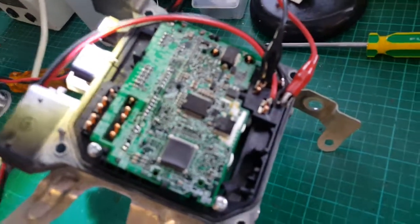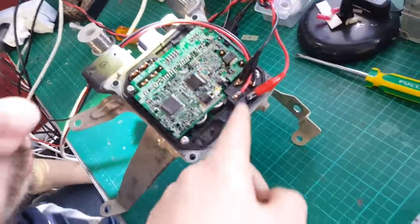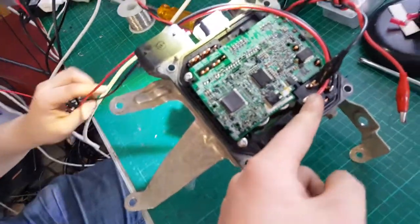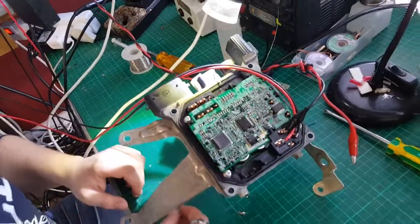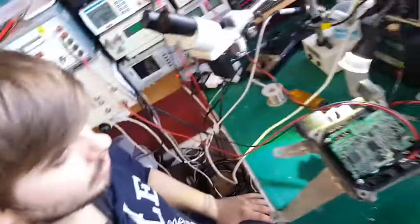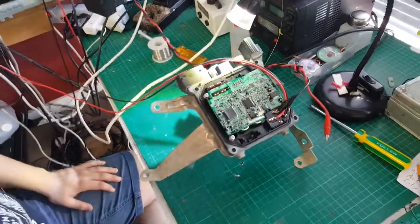So now we've got to desolder these wires and put it onto the second relay, and we can test that relay as well. Too good. And if it works okay, then we know it's not the relay. Makes sense, really. That's badass. Sweet as, let's do that.